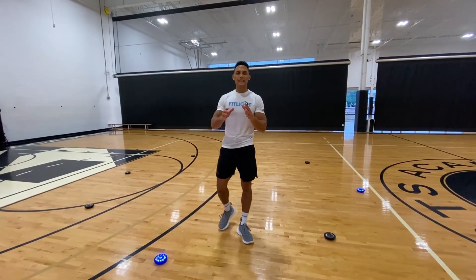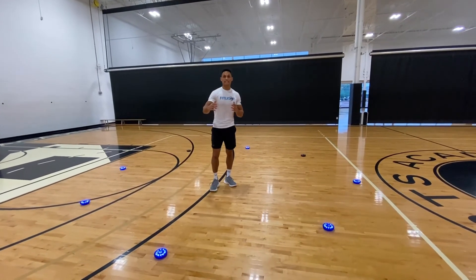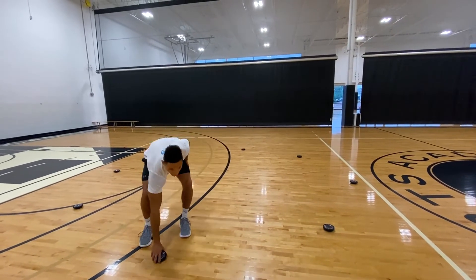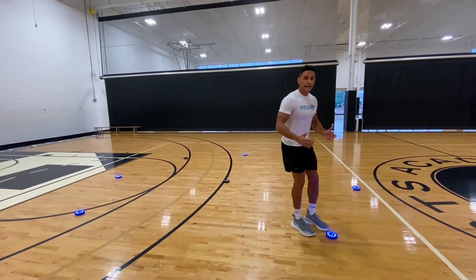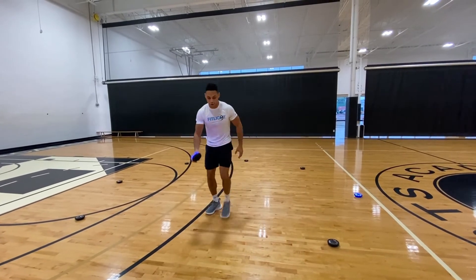What's up FitLite Team? This is our Read and React Circle Drill. We're going to use eight lights, spaced out three feet by two feet. Put one in the middle and walk out three feet, and you have spaces about two feet apart all the way around. That's going to give you your circle.